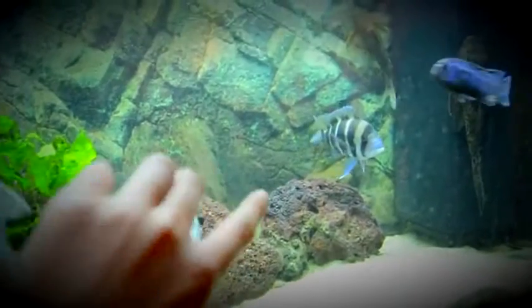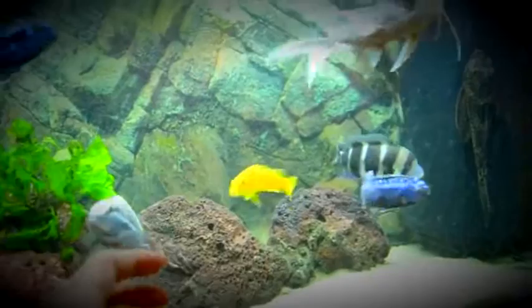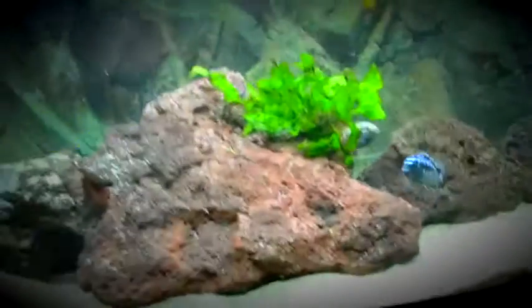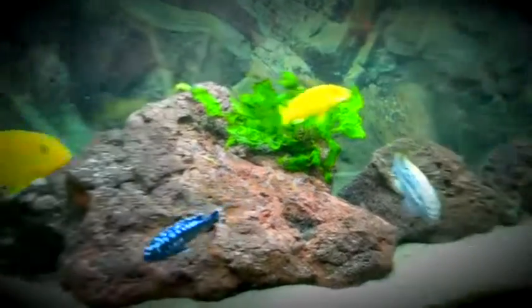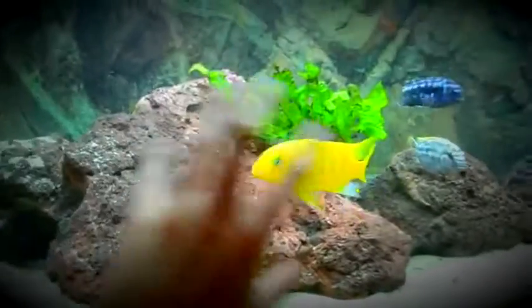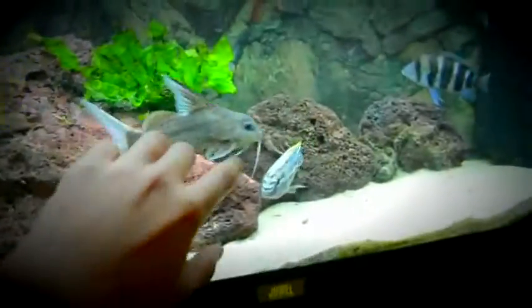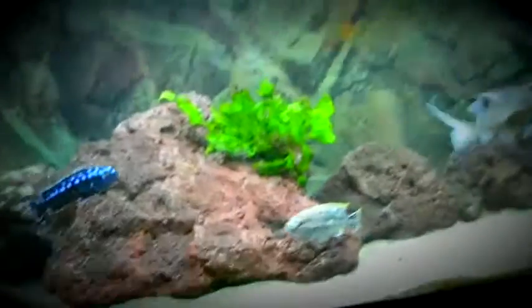I'll add a tall lava rock right here — I'm thinking of getting a pretty tall one and maybe stacking some over here, but I don't really like the idea of stacking that much mainly because I think I have enough caves right now. I actually have two caves in this tank. Behind this big rock right here there's a huge cave where the cichlid always hides, and over here there's also a cave, so there are enough caves for the fish to hide in.